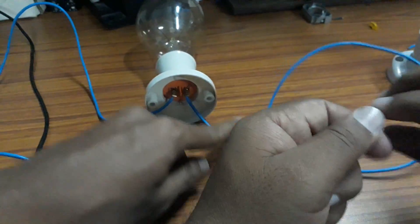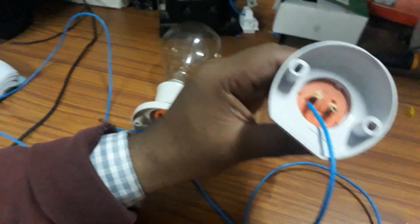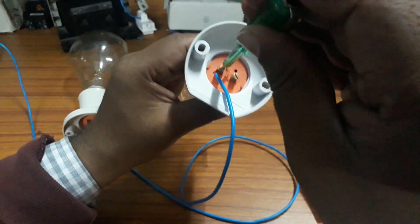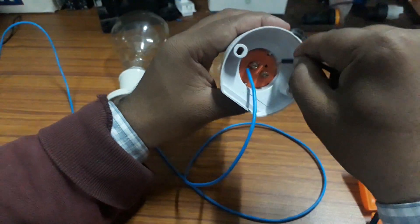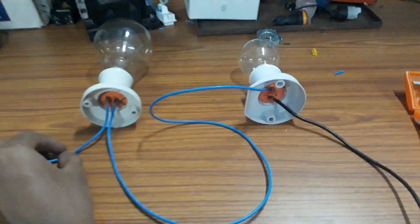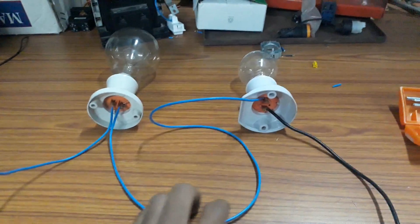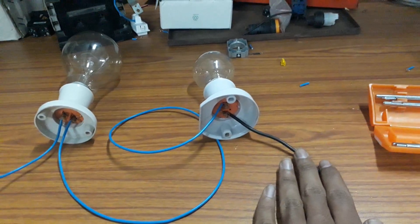The phase out from the second terminal of the first bulb is connected as phase in to the second bulb. So here you can see: phase in is given, and phase out from the first bulb is connected as phase in to the second bulb. A neutral is connected to the second terminal of the second bulb. To the first bulb, phase in and phase out are connected — no neutral is connected to the first bulb. Phase out is taken from the second terminal and given as phase in to the second bulb, and neutral is connected to the second terminal of the second bulb.